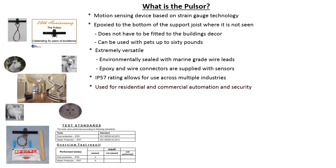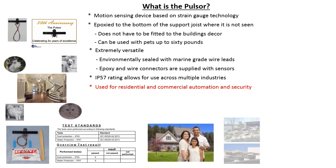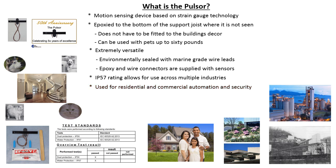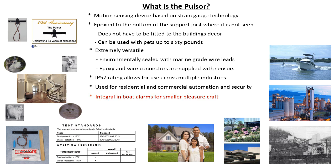Pulsars are used for automation and security in both residential and commercial applications. They have also been used to secure industrial and law enforcement facilities. These sensors remain an essential part of boat security systems for the smaller pleasure craft.